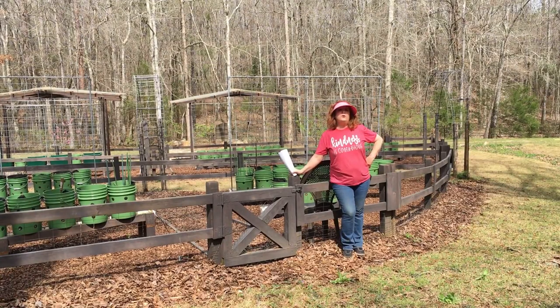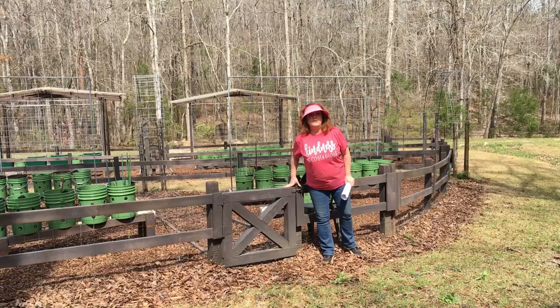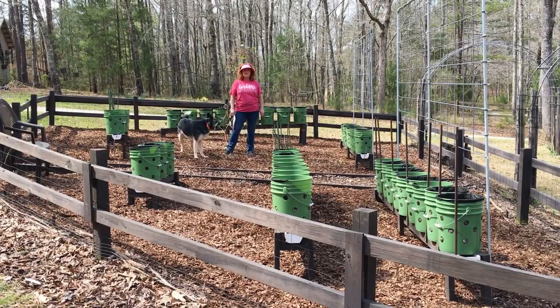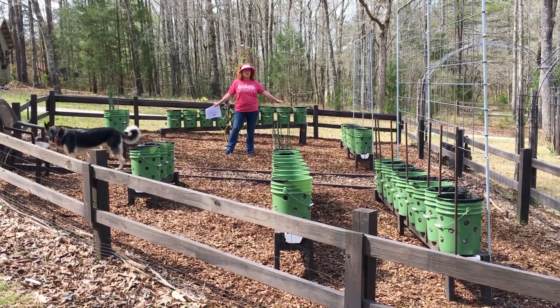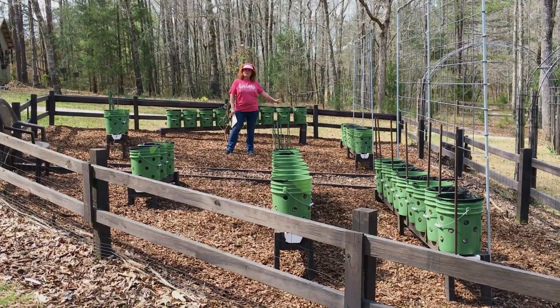Come on in through this beautiful gate that Randy built when we built our split rail fences, and we'll get started. This is bed number one. We have three ten-foot gutters, five-gallon buckets on the gutters, nine buckets per gutter.